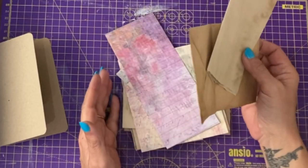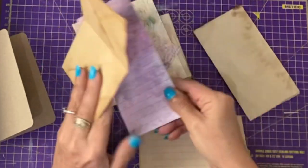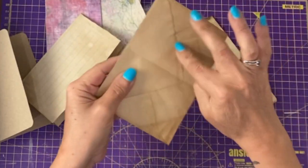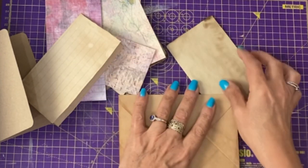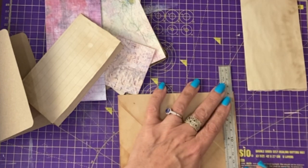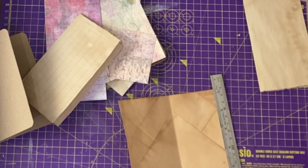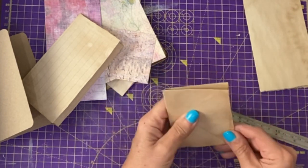For the notebook I have a selection of papers — coffee-stained papers that I haven't used or were scraps from previous projects, and an envelope that's been coffee stained. I've sealed the top down but I want to cut the sides off it so it's like a side-loading pocket. I'm just going to take a small slither off the side, and then you could do the same on the other one.